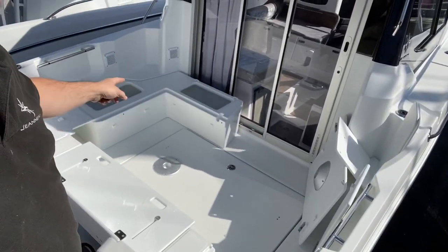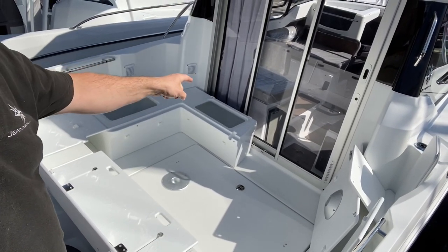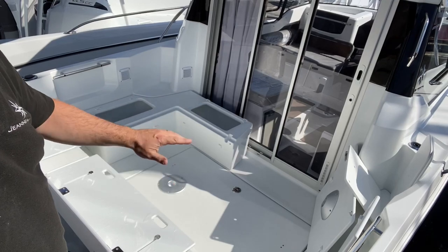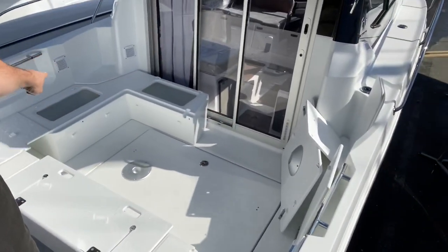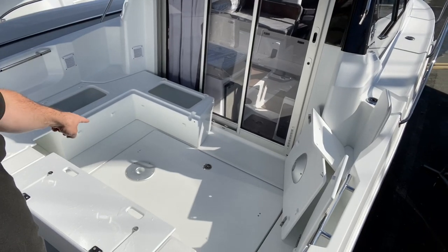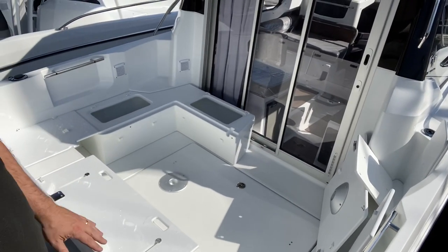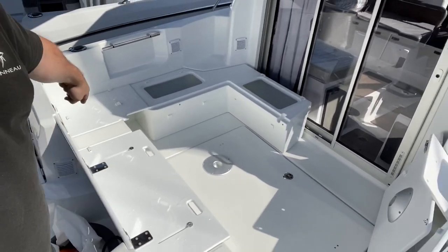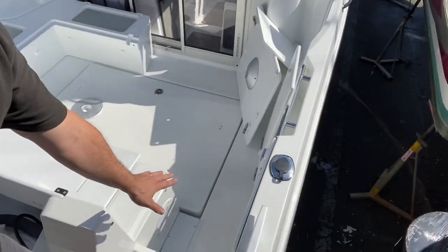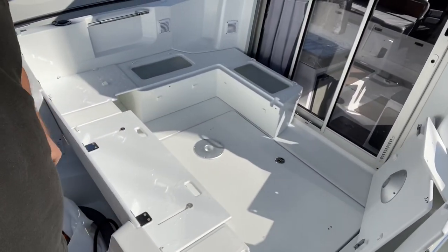You've got U-shaped seating with lockers in these sections. In the corner there's a table that goes into this space, and there's a cockpit table that drops down to make a sun bed. It's all cushioned all the way around with backrest cushions as well. Across the back, a little seat goes in just here so the whole back of the boat has a long seat on it.